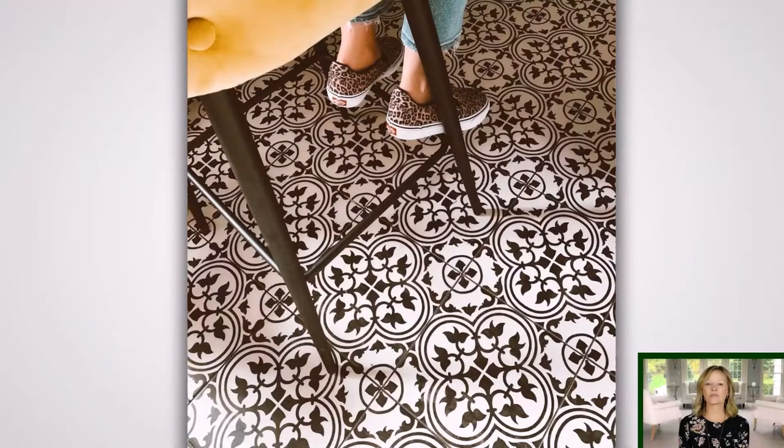This is another type of encaustic tile and this is a very popular design. It takes four of those tiles to create that pattern. Part of it is just putting those patterns together and creating that space. This would be something that would be great in a bath area or a laundry room.